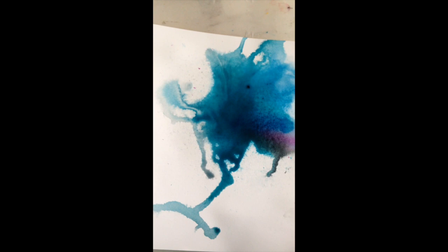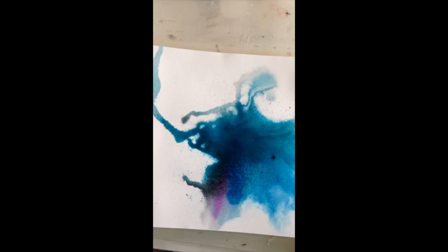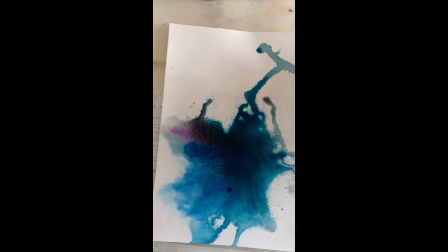Have a look at it and see if you can find any images in it — look from every single angle. I'm loving these colours because we've just recently been to Cairns and it reminds me of the Great Barrier Reef. It was absolutely awesome.